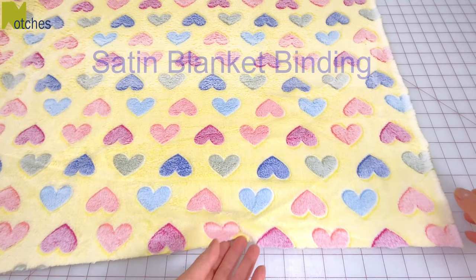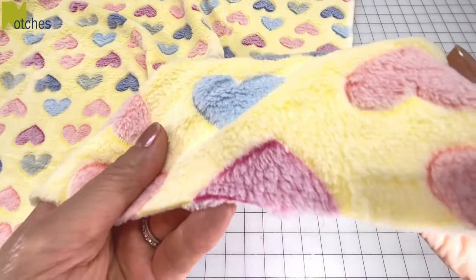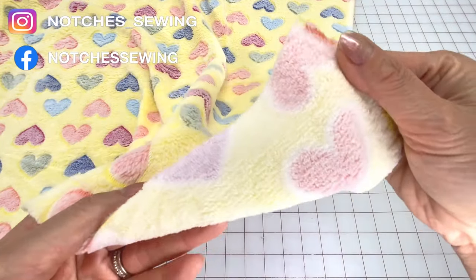Hi everyone, Angela here. For this satin blanket binding tutorial I'm going to make a couple of tiny baby blankets or lovies out of this polyester fleece.